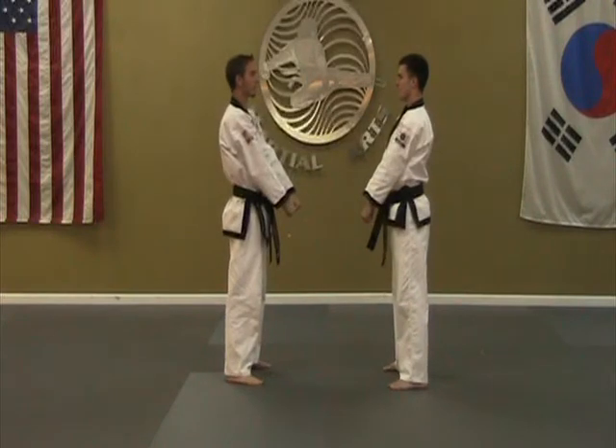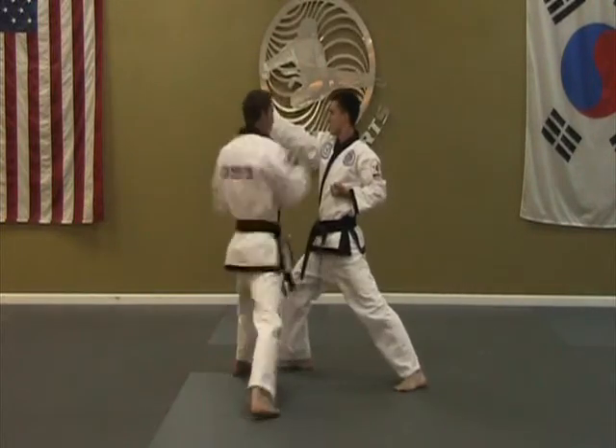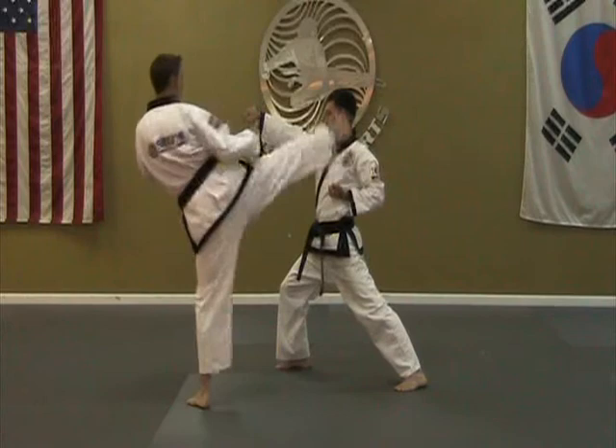One-step sparring number one, without the count. Ki-ya! Ki-ya! Ki-ya!